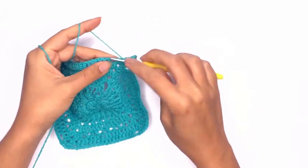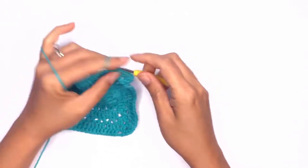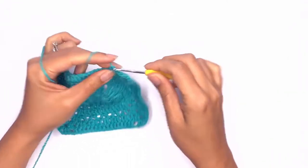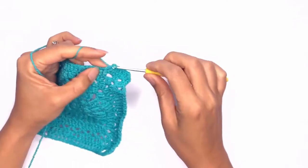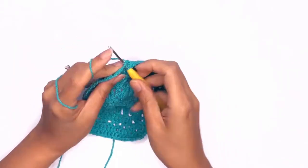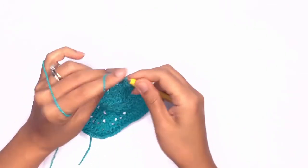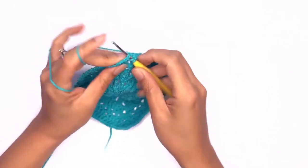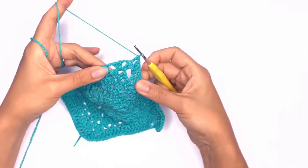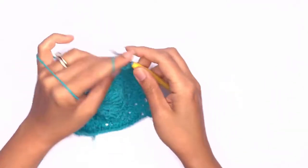Followed by two double crochets on the chain space, and then double crochet each stitch all the way across. On the chain space we'll work two double crochets followed by another two double crochets on the corner stitch, and then repeat one set of corner stitch in the chain space.